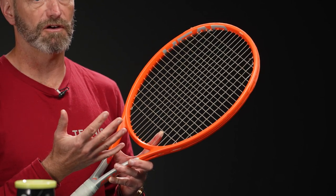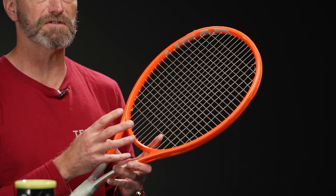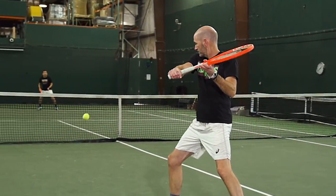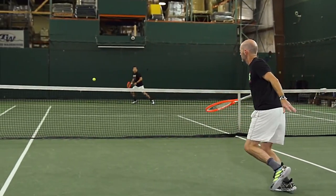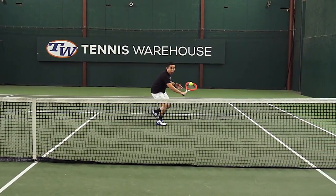This racket unstrung comes in right around 300 grams, so it's super whippy and easy to get around. It's got just enough stability to get the job done when I'm at net looking to put away a volley or add a little finesse on my shots. There's plenty of stability still in this racket and I just love its all-court versatility.